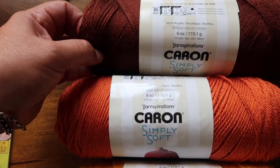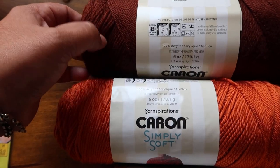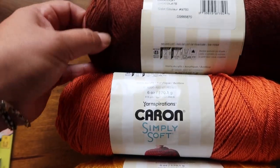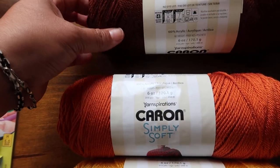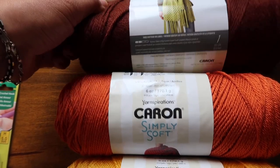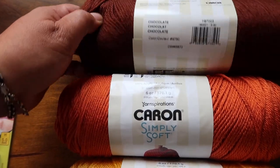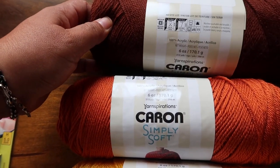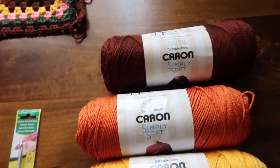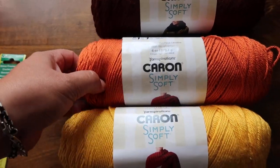So it's Caron Simply Soft. It's 100% acrylic. It is super soft. It's a medium four weight, five millimeter hook. This color is chocolate and you get a lot of yarn. How many yards? I don't know, I can't see it... 315 yards of fun!